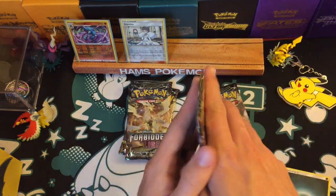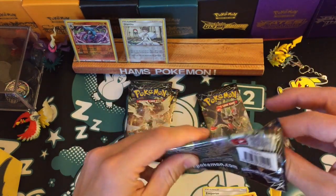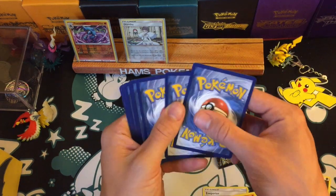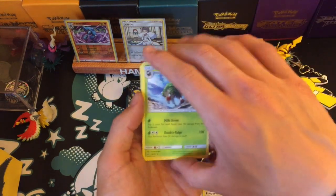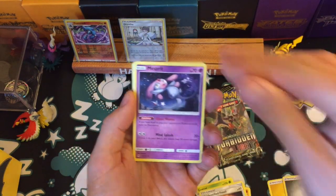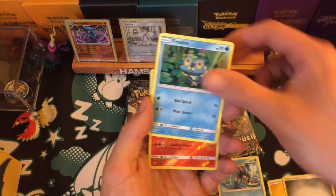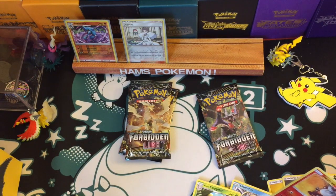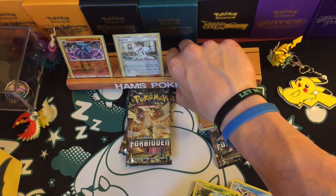Another green code card — if you're following the green code card count, that is four in a row. I haven't had the best luck with this set when it comes to code cards; I haven't really had a lot of greens, which is a shame. Krokorok, Clauncher, Froakie, another reverse rare and it's Heatran, and an Exeggutor.